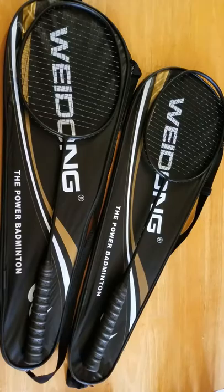So I have the badminton rackets right here. As you can see they are black in color. There is also one more color available which is gold.